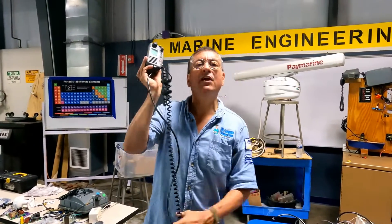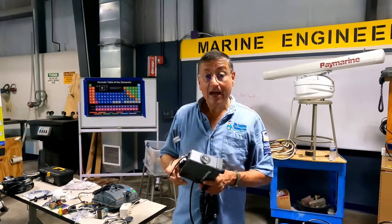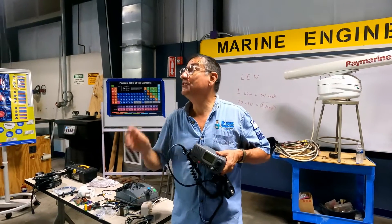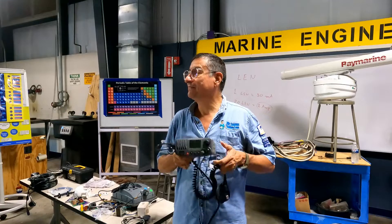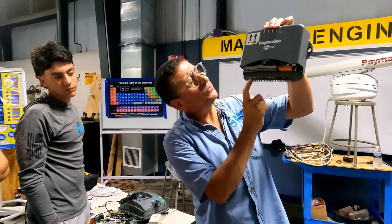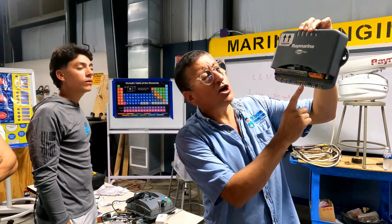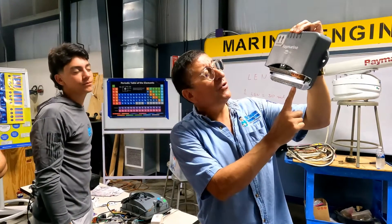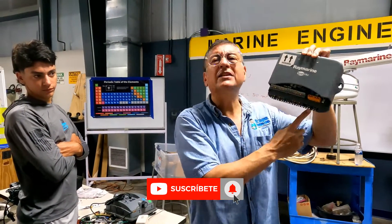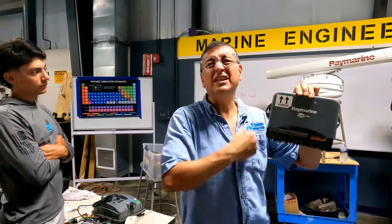Why do you need to connect the radio into the backbone? Because of the compass and the Mayday button — because the GPS is needed for the DSC distress call. That's very important. You see the options on the computer: rudder, gyro, NMEA, NMEA, SeaTalk. And this is the power — positive and negative, positive and negative — to supply power for the computer. That positive and negative should be connected to the DC panel, not the backbone.